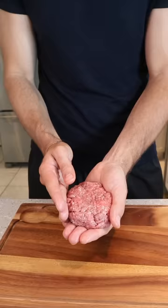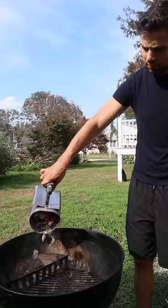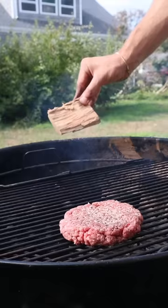This is the triple decker burger using my three favorite techniques: smashed, smoked, and sous-vide. Gently form your patties to keep those air pockets. We're starting with an applewood smoked cowboy burger.